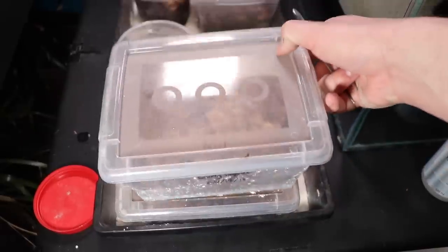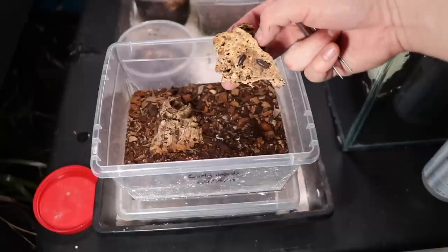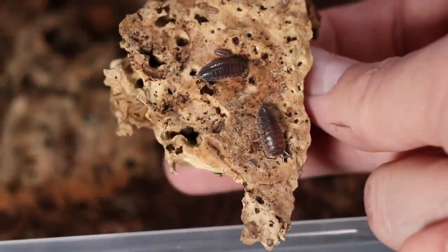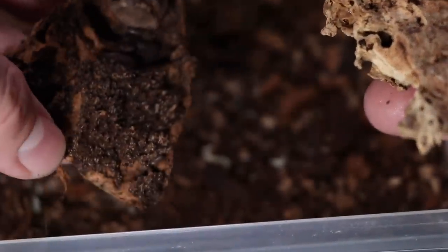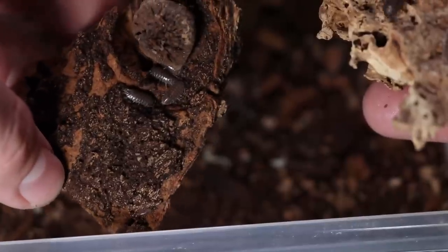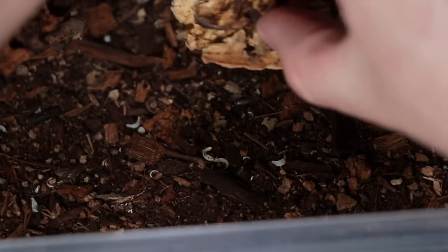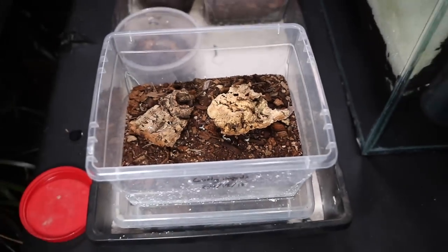We only have one left. These actually might be dwarf whites if I can remember correctly — nope, I have no idea what these are. They're pretty big. There's actually quite a few of them. If somebody could let me know in the comments down below, that would be sweet.